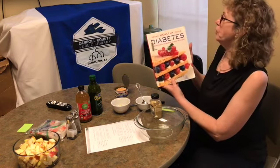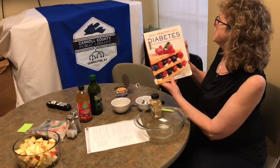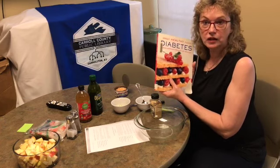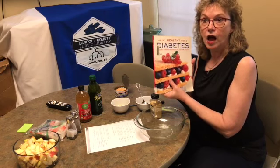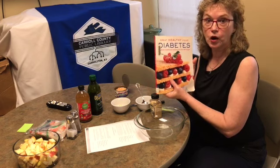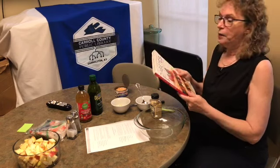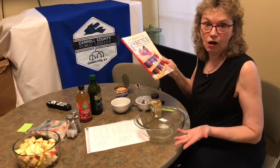Hey everybody, we are back to talk about another cookbook. I have a diabetic cooking cookbook here — great healthy foods for diabetes — includes nutritional analysis for over a hundred recipes. I looked up information about health risks in the United States, and diabetes is just under heart conditions for illnesses in our world, so diabetes is definitely what I think is called a pandemic as far as our health is concerned.